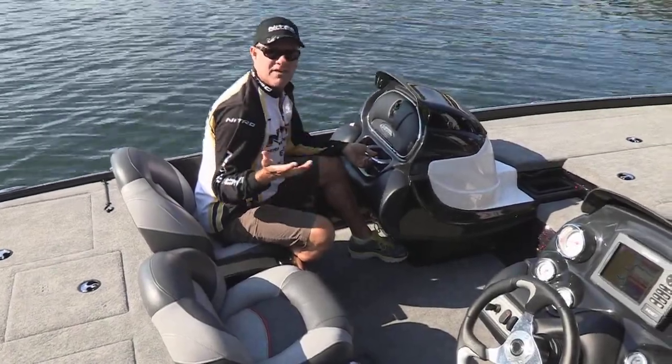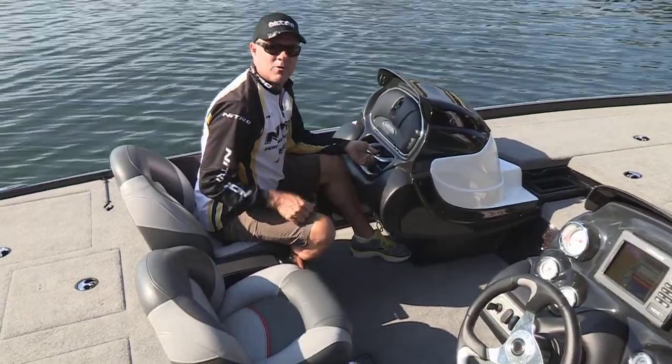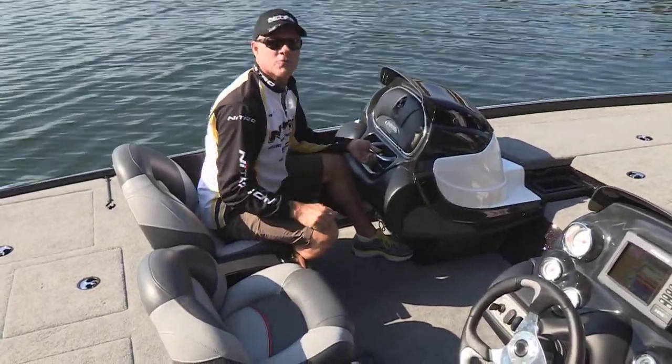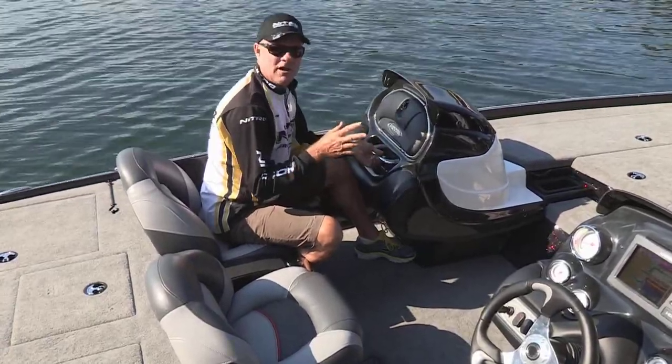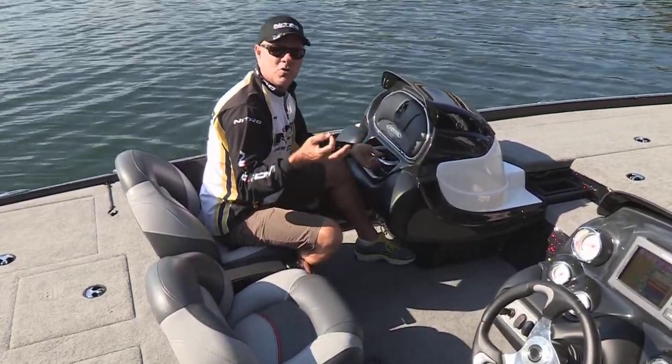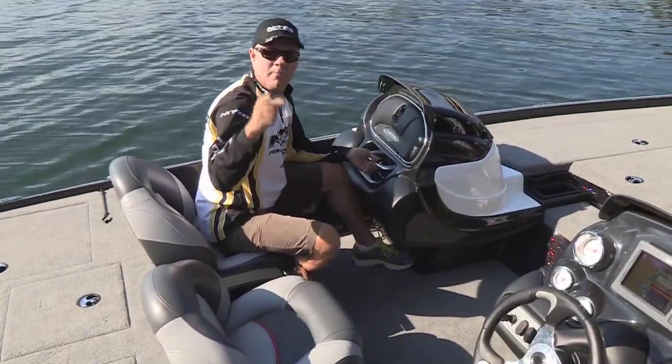Hi everybody. Right now I want to show you one of my favorite features of the Nitro Z8 and Z9 bass boats. We've showed you several others, but this one is really cool. These boats can be ordered either as single or dual console, but here's the neat thing — you can actually have both.